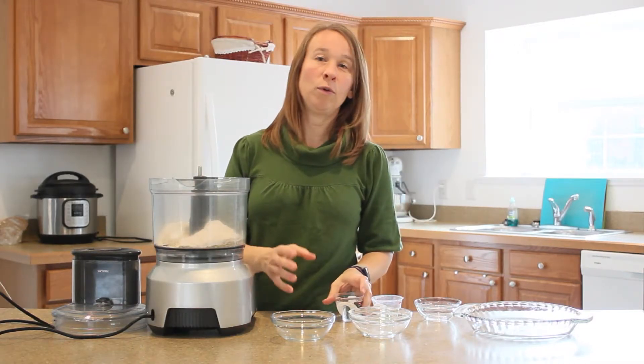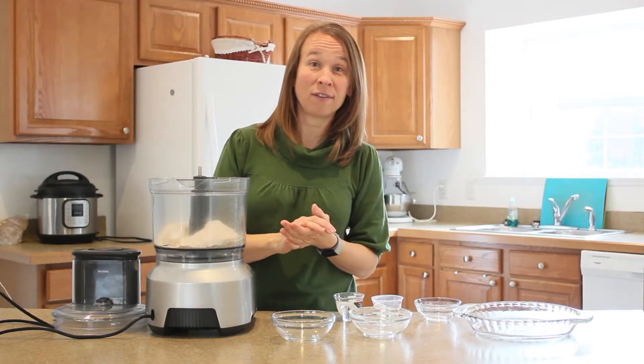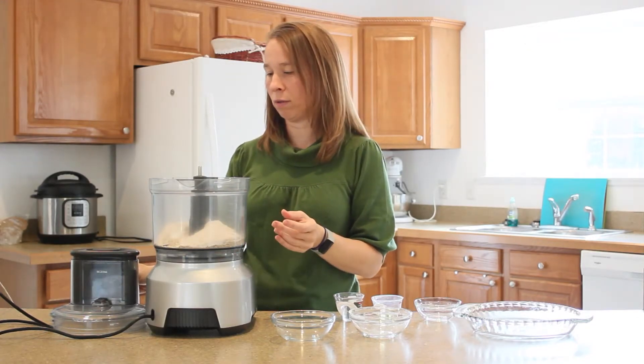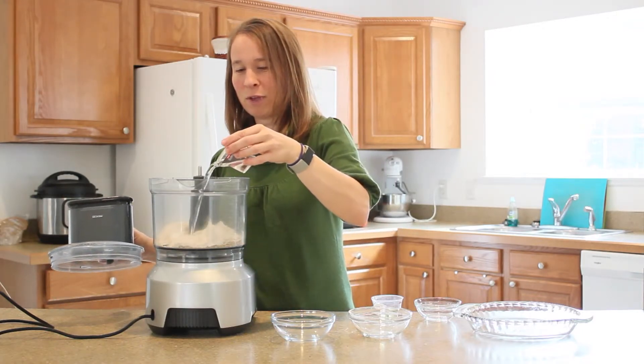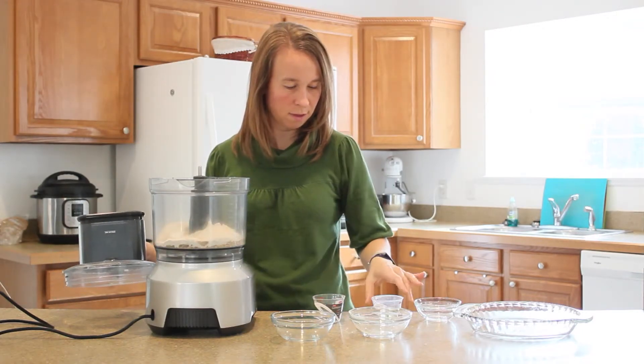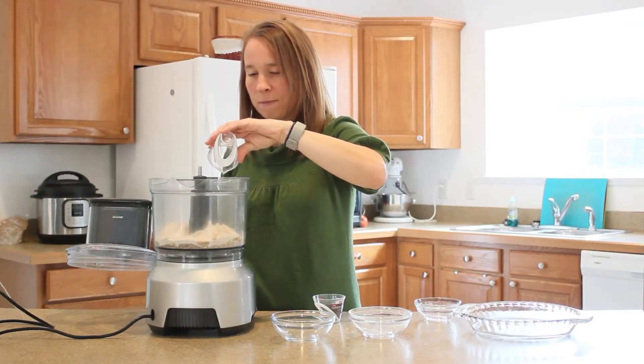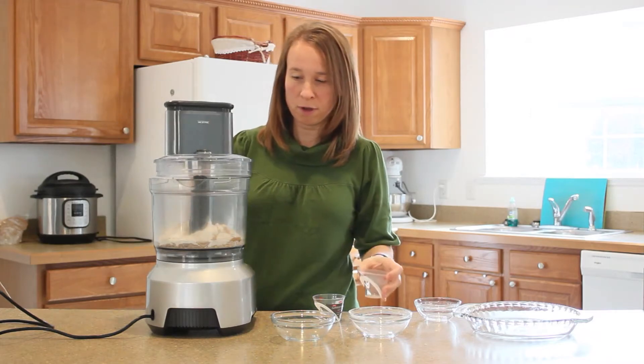Now, in order to get it to stick together, we're going to add just a little bit of water and just a little bit of oil. About two tablespoons to begin with — that was maybe three. Two tablespoons of oil. We'll add just a little more if we need to.